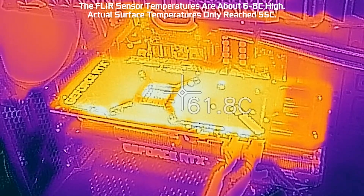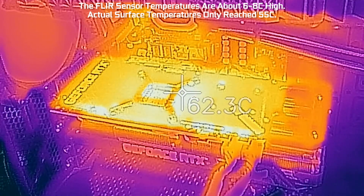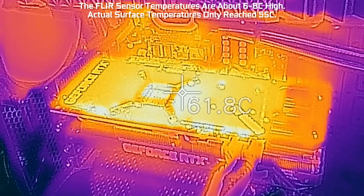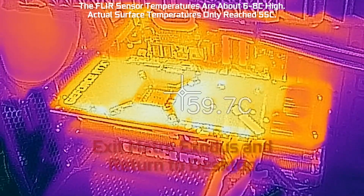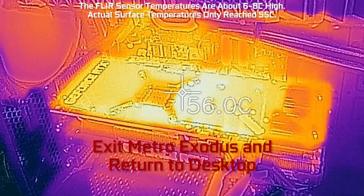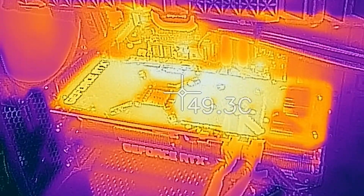So you can see cooling is exceptionally good on this card, and it also runs really quiet. Noise levels are barely above the threshold of my PC, and now I'm going to go ahead and exit Metro Exodus, and we'll drop back to the desktop. You can see the temperatures start going down, and pretty quickly we get back down to the baseline 40 to 45 degrees Celsius.